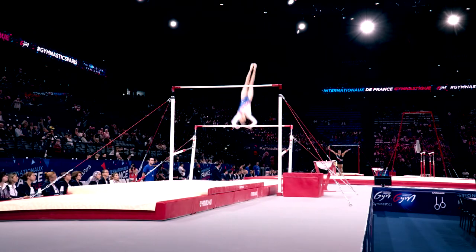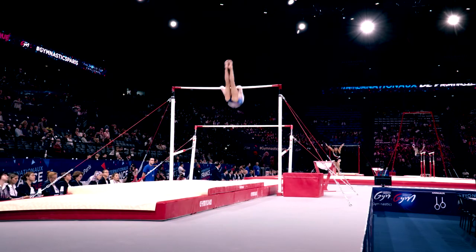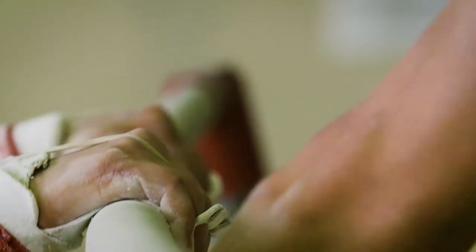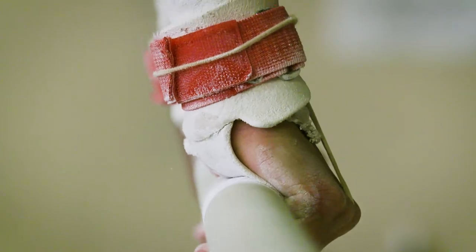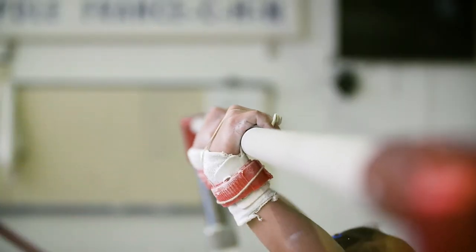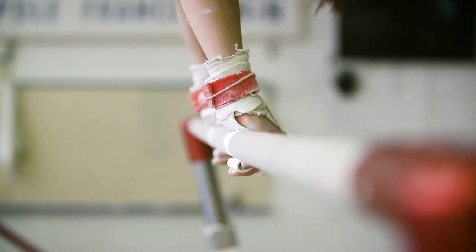In addition to preserving all the dynamic properties of our traditional models, this new natural fibre coating greatly increases grip while preserving the gymnast's hands. Tested and approved in the largest training centres, these handrails are the most resistant on the market today.